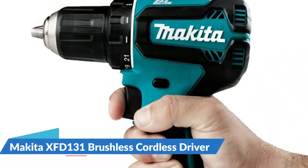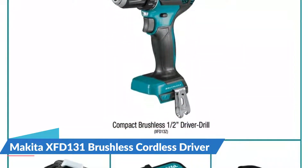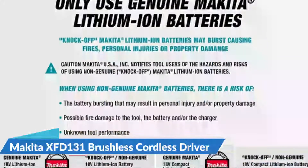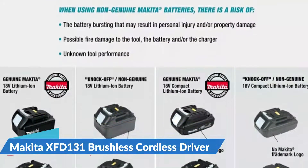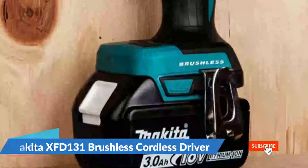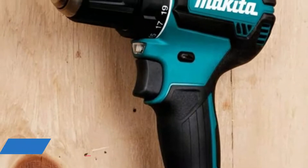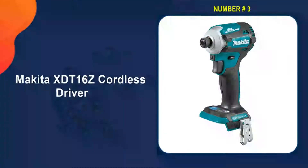The drill also has a two-speed transmission system with speeds ranging from 0 to 500 and 0 to 1,900 RPM. The Makita 18-volt LXT lithium-ion brushless cordless half-inch driver drill kit is an ideal solution for the user who wants superior power-to-weight ratio. The XFD131 combines 440 inch-pounds of max torque with an efficient brushless motor, meaning more drilling and driving power, greater productivity, and fewer trips to the battery charger.